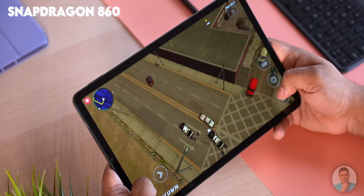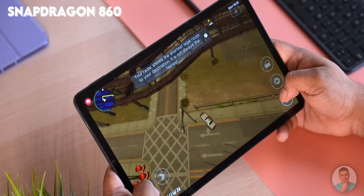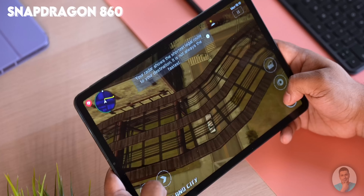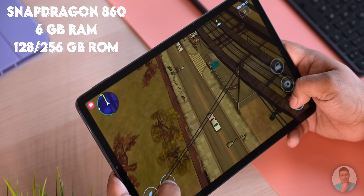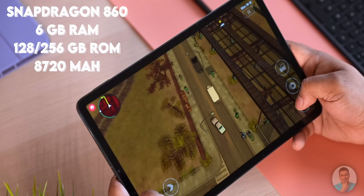The SoC inside is the Qualcomm Snapdragon 860 — essentially a Snapdragon 855 Plus with a new name. Even a two-year-old flagship Qualcomm chip manages to perform perfectly fine. We get 6GB of RAM and 128 or 256GB of onboard storage. Rounding things off is an 8720mAh battery with insane battery life. Idle drain is negligible — with about 45 minutes to an hour of use per day on average, I could get multiple days out of it.